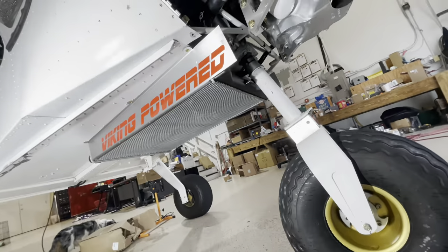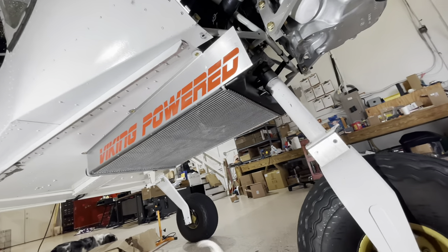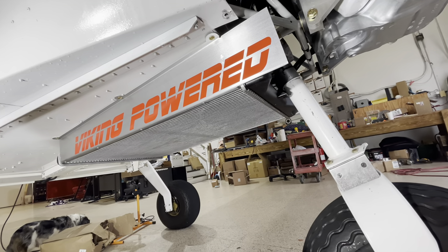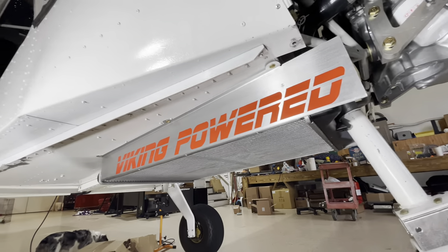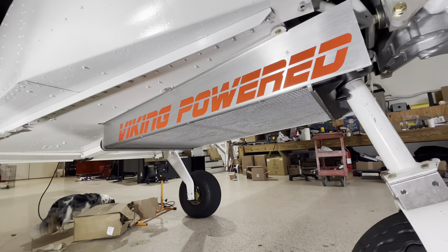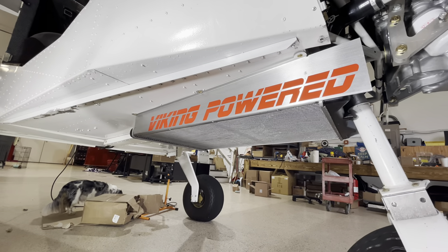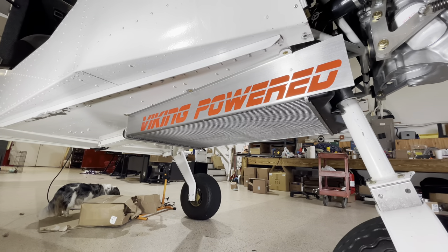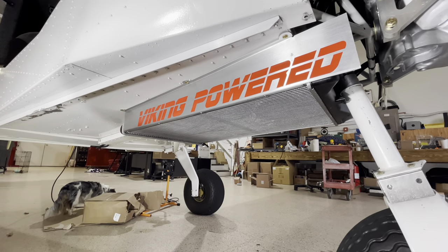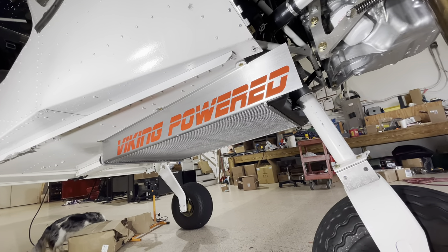Now, installing the radiator: get it from the box — you have a radiator and then the shroud, left and right and one on the back. Go to the installation page and take a look at the actual installation of those parts, as that's universal for all engines and there's a detailed video about how to install the radiator on your airplane. Now let's look at the hoses and how to hook that up.